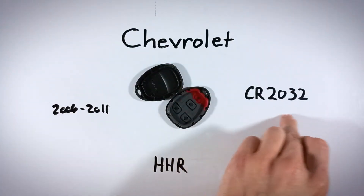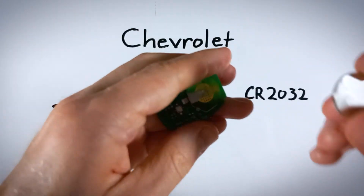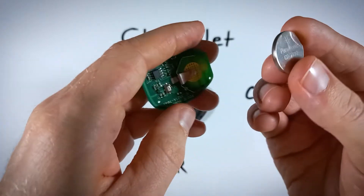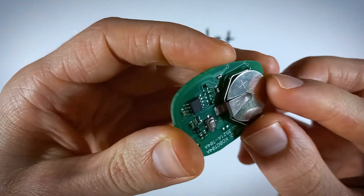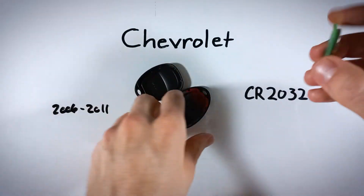Make sure your new battery is a CR2032. When putting the new battery in, the positive side — the side with the plus sign and battery information on it — should be facing up. Slide your battery all the way in, positive side up, and now we just need to put it all back together.